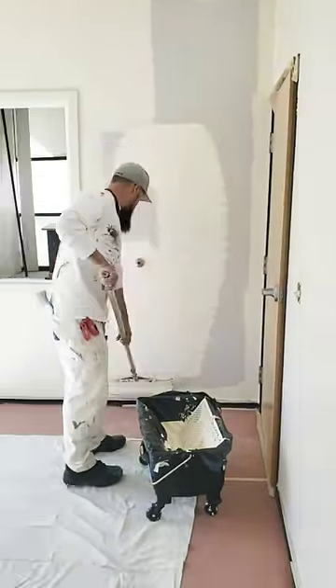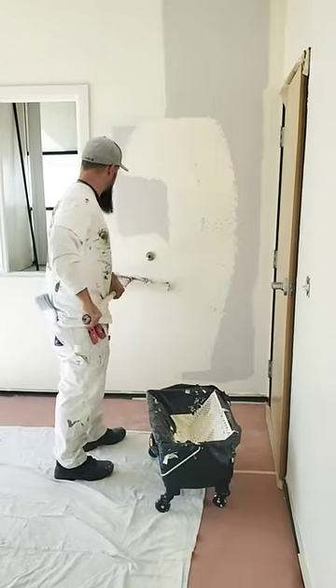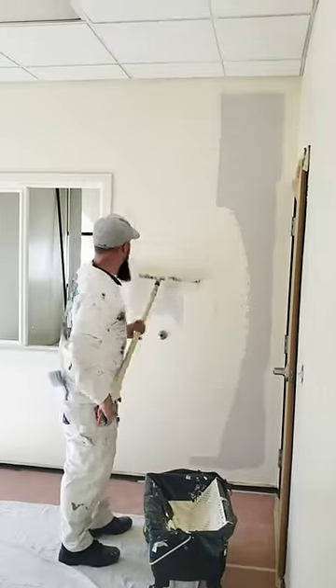Why I never use a 9-inch roller and the reasons why you shouldn't either. You don't get paid until the paint is dry, and the paint doesn't dry in the bucket. So the name of the game is getting the paint into the wall as efficiently as possible.